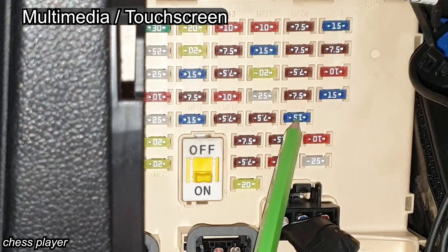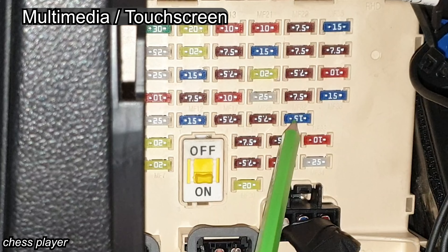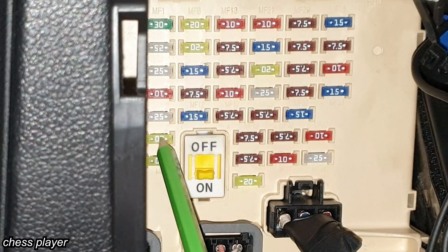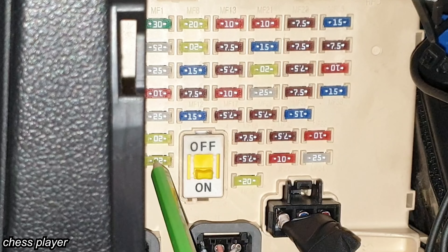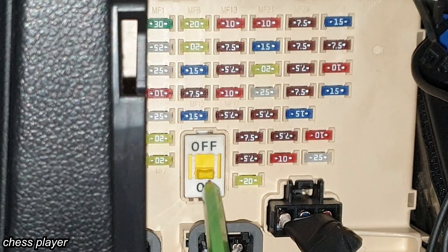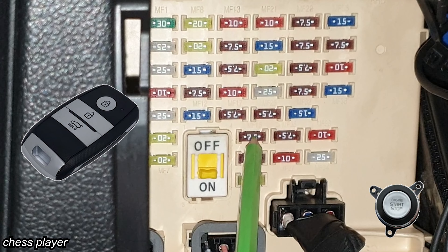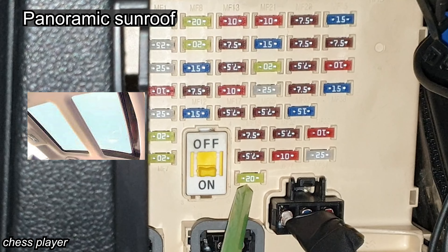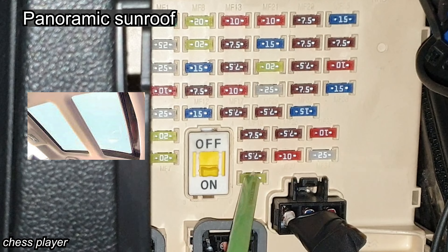This is for the multimedia, navigation and audio system, and digital clock. This is for the door lock relay. This is just a spare fuse. Here we have the fuse for the start and stop button and smart key control module. This is for the horn. Here we have the fuse for the panoramic sunroof, including the motor.